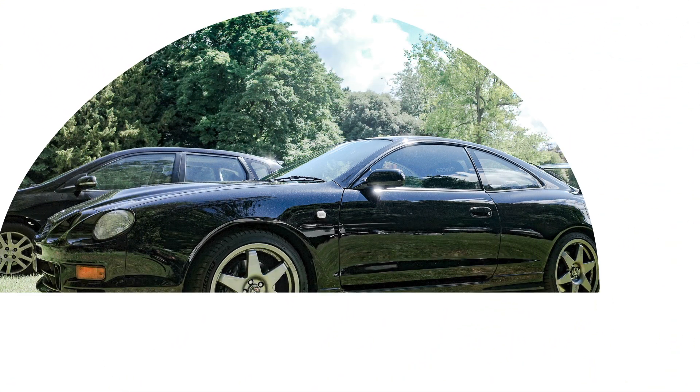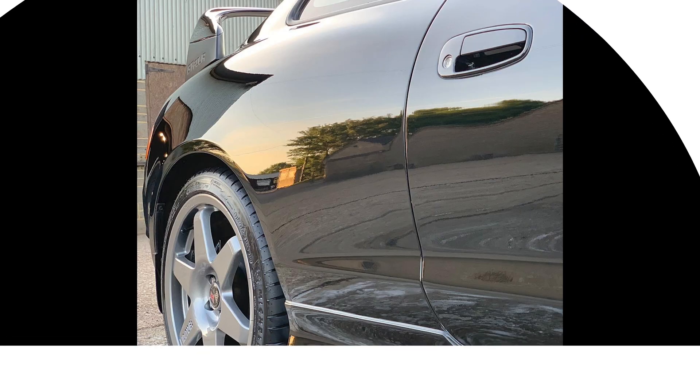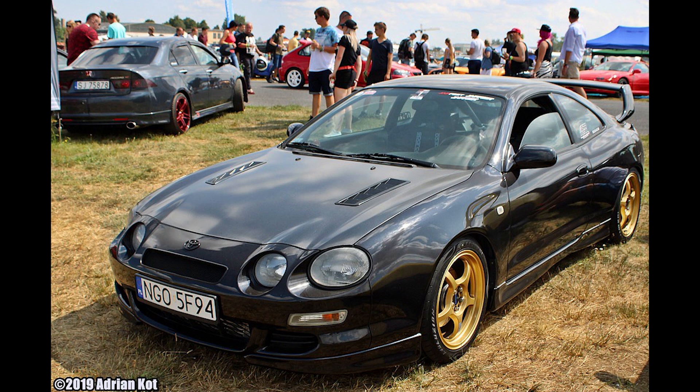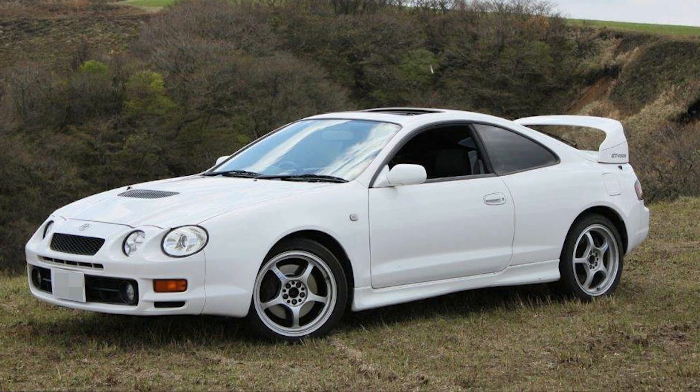This is a quick compilation video of all the different types of alloys that people typically put on their ST205 Celica GT4s. That's my car, and I'm doing this because it helped me organize my thoughts so I can decide what I'm going to go for next. We're going to do this in terms of number of spokes, starting with five spokes. I don't actually know what a lot of these alloys are called, but I've organized them as best I can.